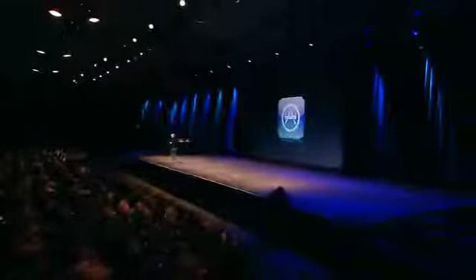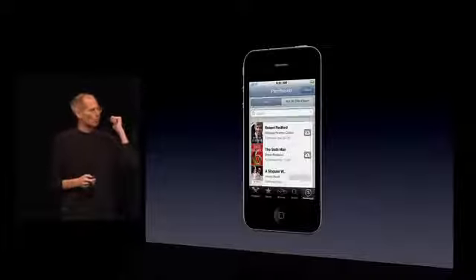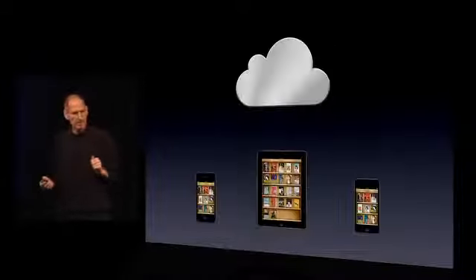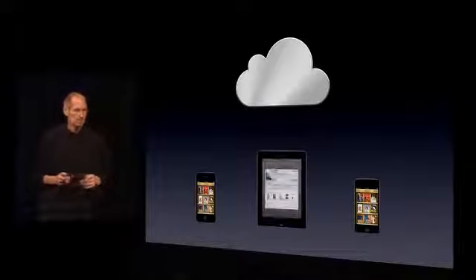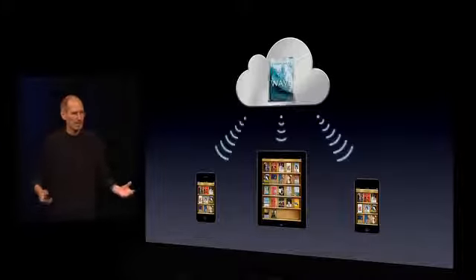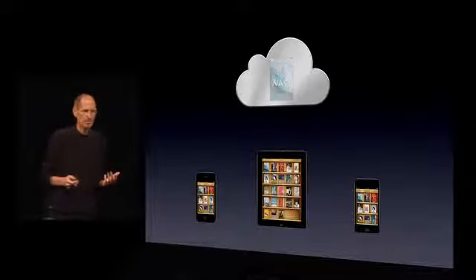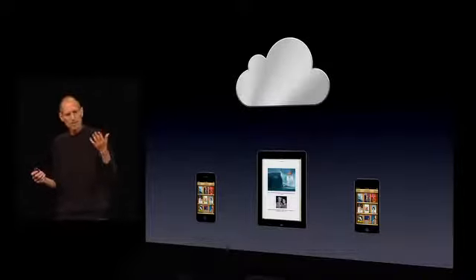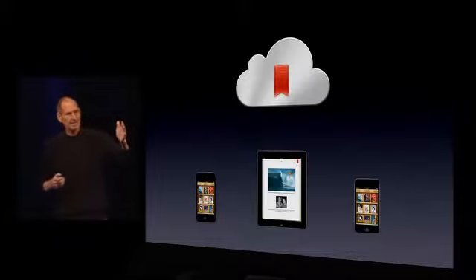That's what we're doing with the App Store. iBooks — same thing. You've got your purchase history of all the books you've bought on any device. You want to get it on your iPhone, just push the button, it downloads to that device. When you buy a new iBook — let's say you want to buy this book here, The Wave — it downloads it to all your devices now. And if you're reading it on one device, let's say you're reading it on your iPad, and you've just got to run, you get to a page, you bookmark that page, that bookmark is sent up to the cloud and stored, and pushed to all your other devices.